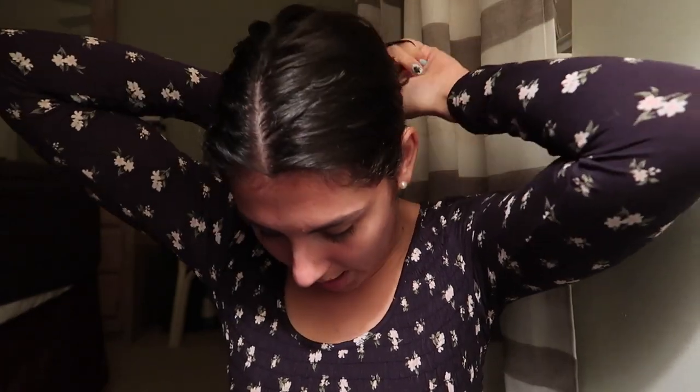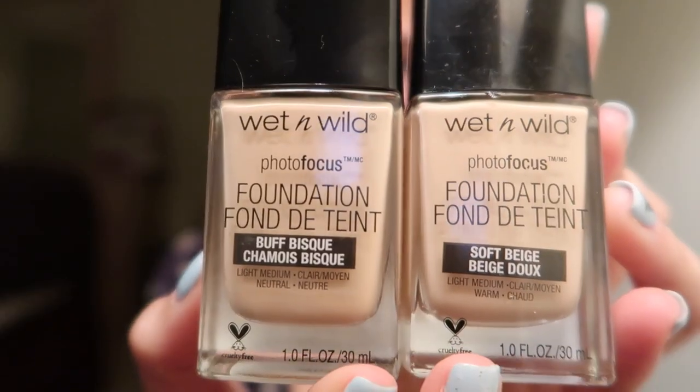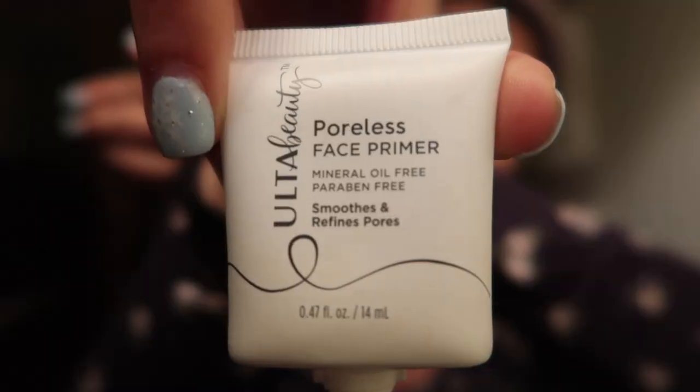I'm first going to start by putting my hair back. I have this new headband that's really fuzzy and comfortable and I love it. I'm going to start off by taking my Wet n' Wild foundation and mixing the shades Buff Bisque and Soft Beige. It comes in like a paddle thing. I like to just brush it all over my face. I'm not using primer — actually, I did want to use primer. The primer I brought out is a really small one because I was traveling. I've seen people mix their primers with their foundations, so I guess we're just going to do that. This is an Ulta Beauty Poreless Face Primer.